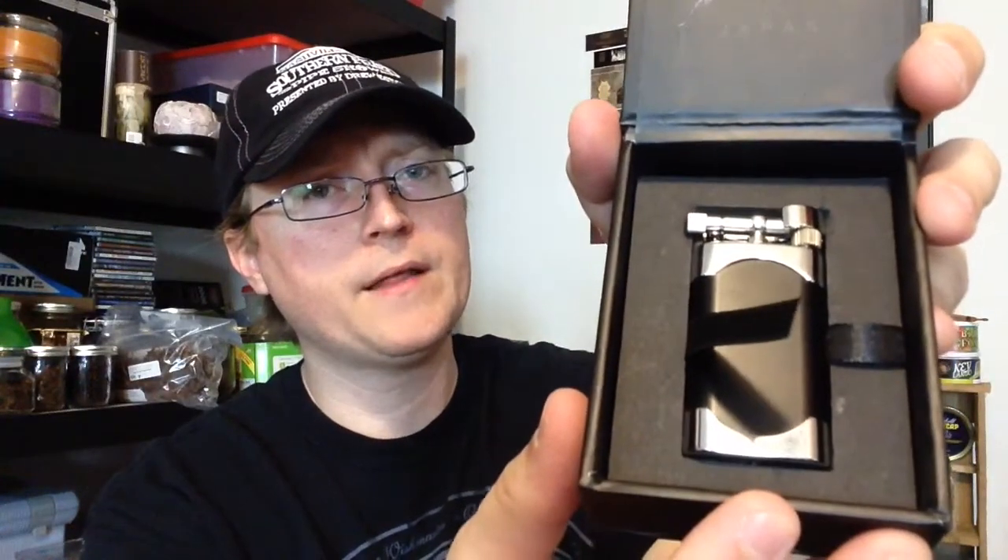Now Karibi is Japanese made — I believe all of their lighters are made in Japan. I've heard very good things about them. I believe this was about a hundred dollar lighter, something like that.